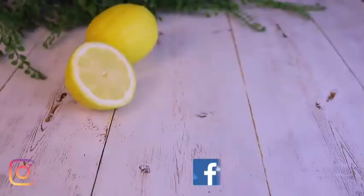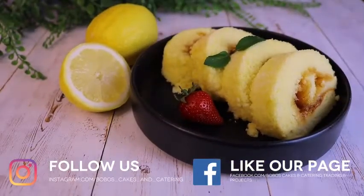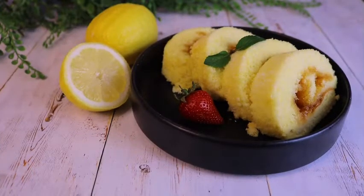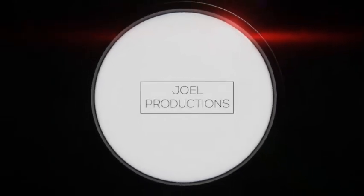So guys, here's our lemon jam Swiss roll. You can make it yourself and enjoy. We'll see you next time.